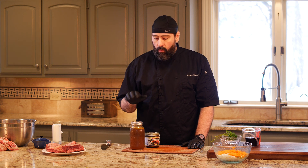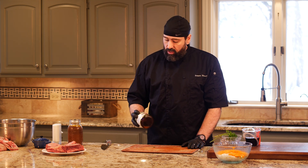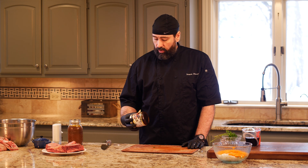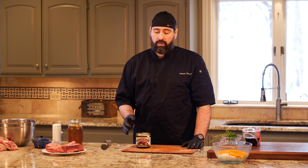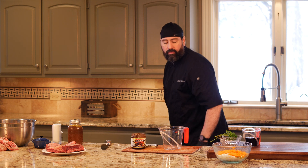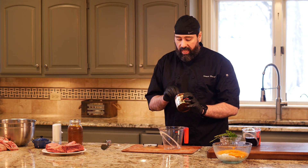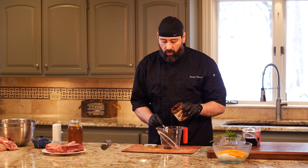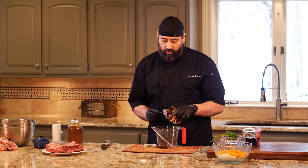I'm not using my good stock today — I'm trying to show you a recipe you can make on your own without having to make stock first. So we're going to use Better Than Bouillon today. We'll put some in a measuring cup and fill it with warm water so it dissolves. It's certainly not as good as regular stock, but it has quite a lot of flavor.